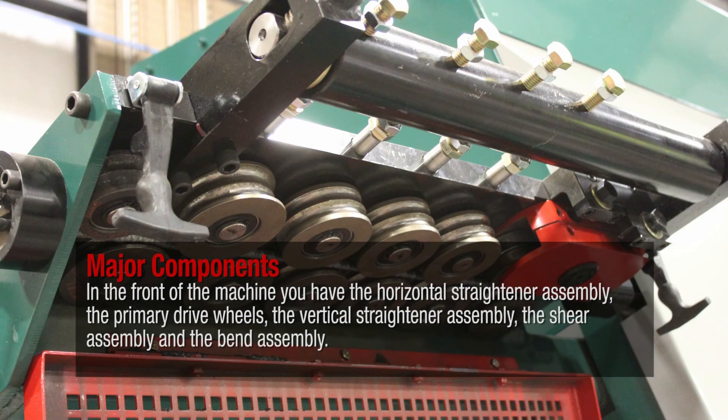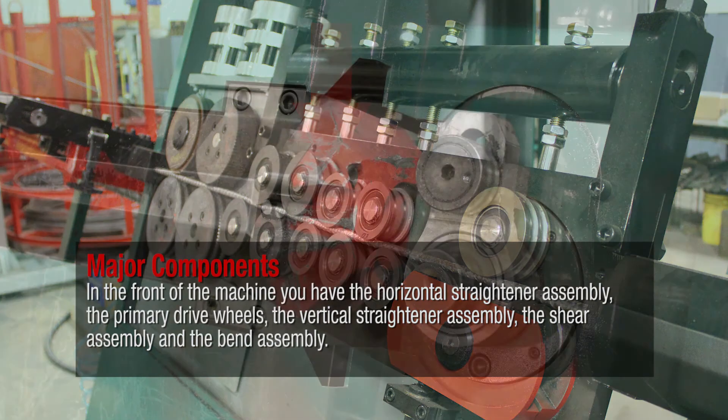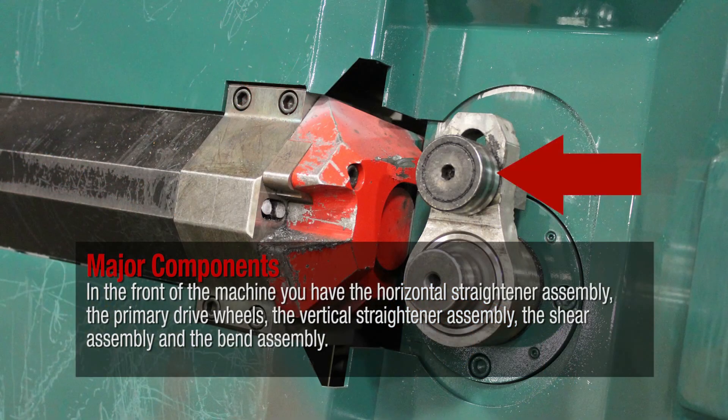In the front of the machine you have the horizontal straightener assembly, the primary drive wheels, the vertical straightener assembly, the shear assembly, and the bend assembly.